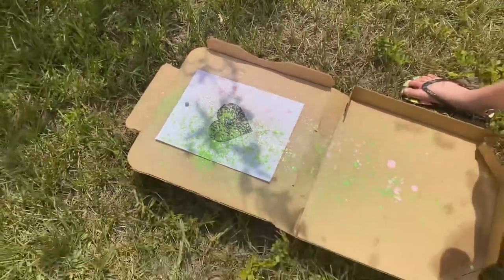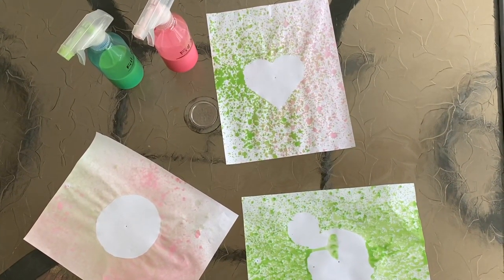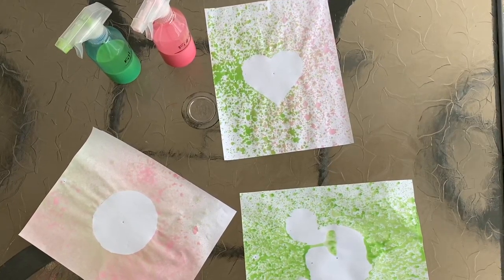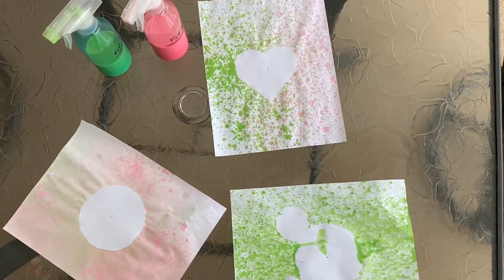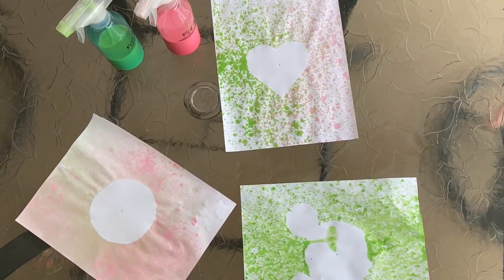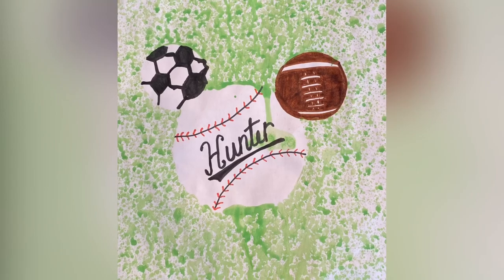Here are our finished target art paintings — we're just going to let them dry here and then we can decorate them. My daughter says we should call this 'sports and craft' because we did a little sport and now we're going to add a little craft. Have fun!